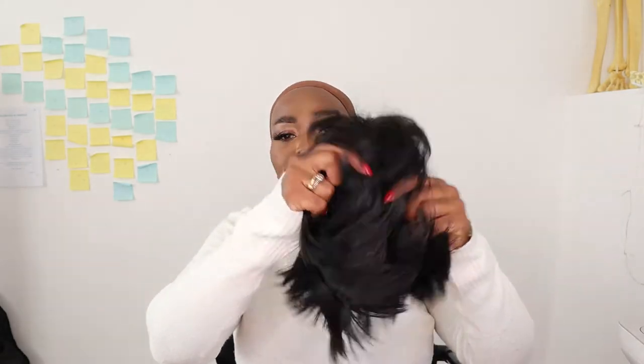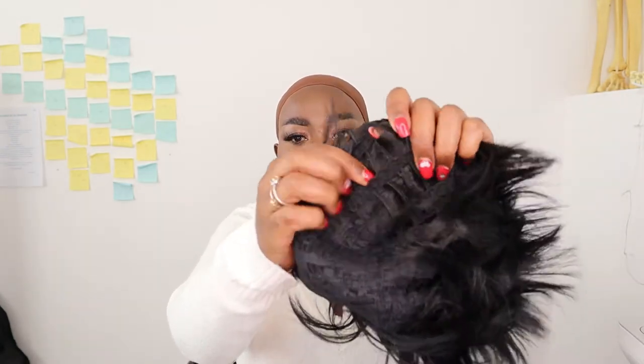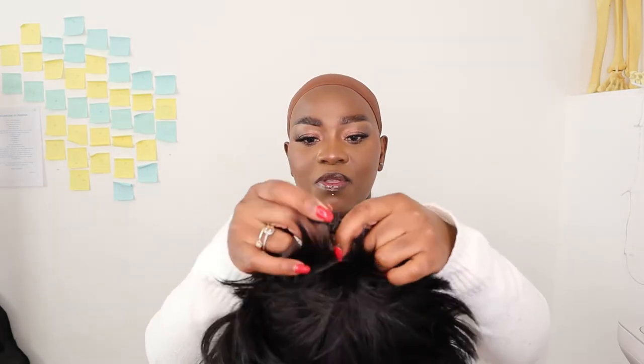This is what it looks like, and it has a nice breathable cap — you can see the holes. I really like that about this wig because with a synthetic wig you don't want it to be non-breathable, otherwise the way you sweat in it is just weird. It comes with clip-on tags at the back.